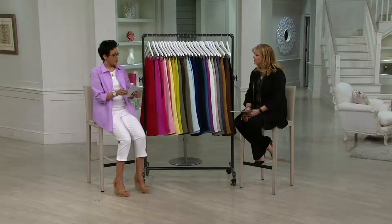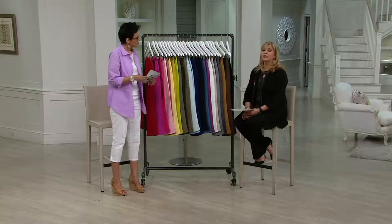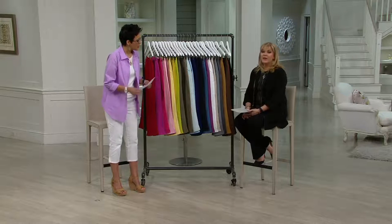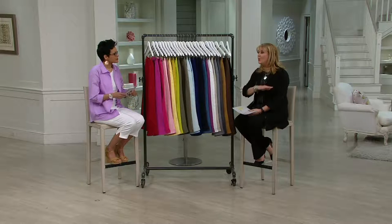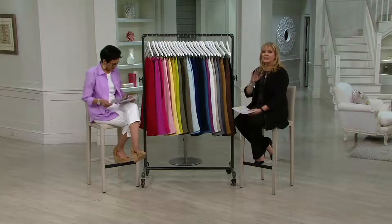Rach, you're how tall? I'm 5'9". 5'9" — 23-inch inseam. I'm 5'6½". My mom's barely 5' tall. The nice thing is with crop pants, it works no matter who you are. Just get the size that fits.